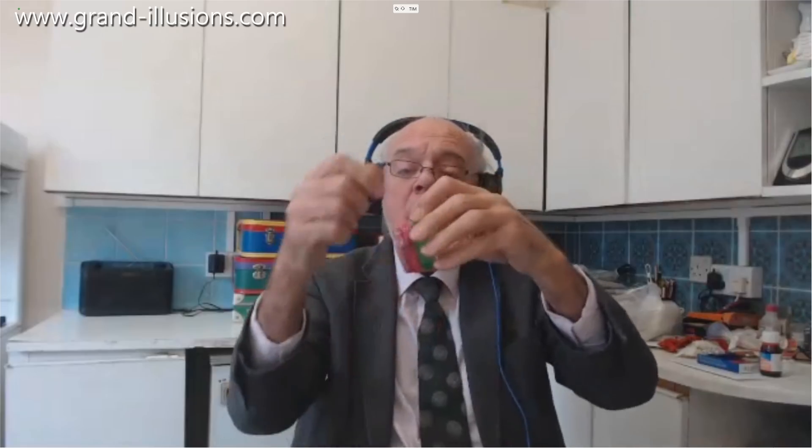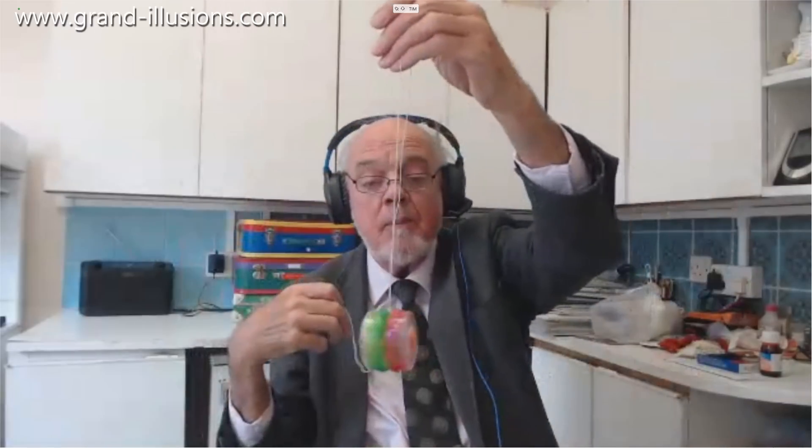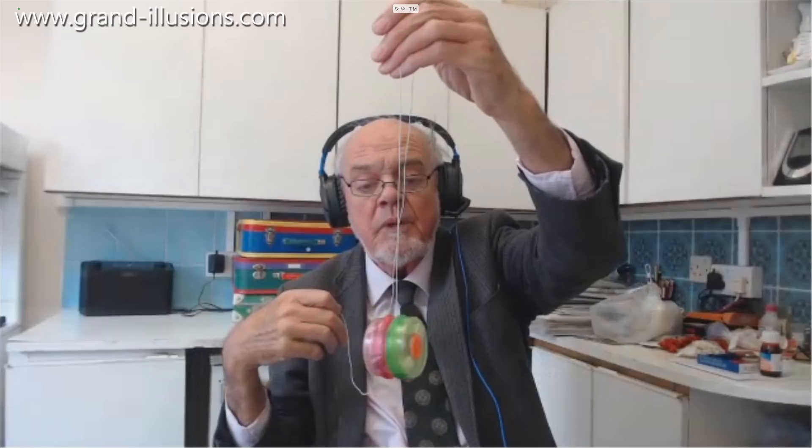Now, here's the interesting thing. If I do a little twiddle here — I'll show in a minute what's happening on the inside — now when I do it, I'm just doing the same action. And what happens? It goes... bomph, and refuses to climb up the string again. What's going on there? Something very interesting.